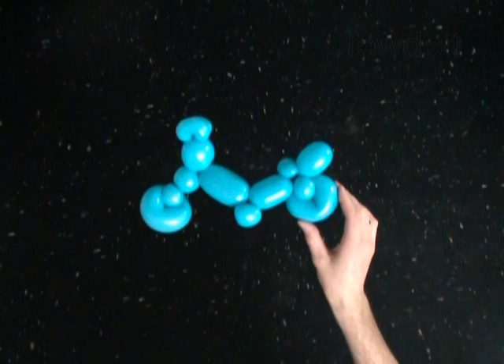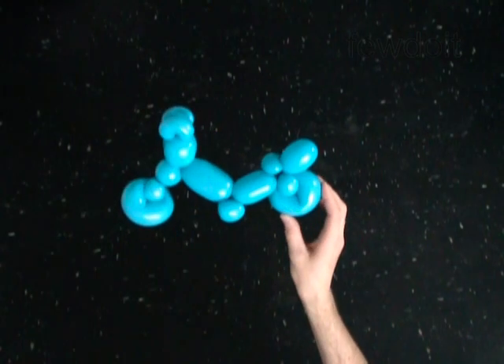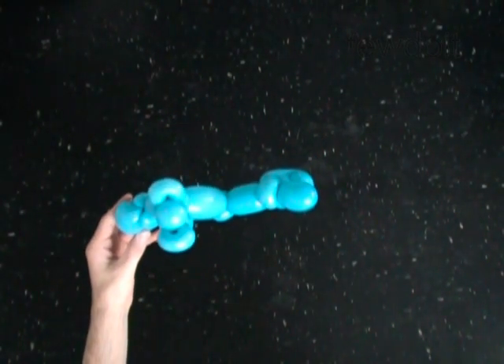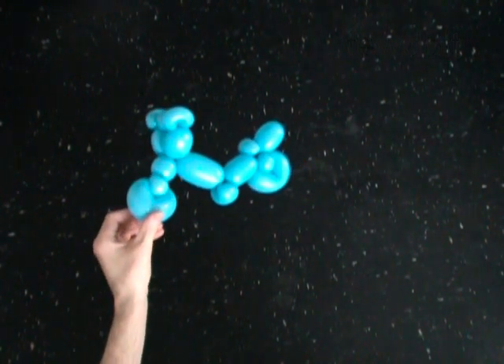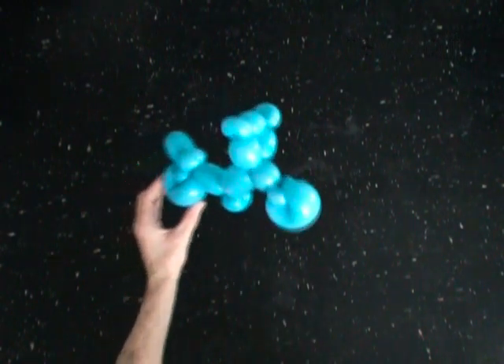We have made the bike. Many balloon animals like monkey, dog, teddy bear and so on, or some cartoon characters, can ride it. Have fun and happy twisting.